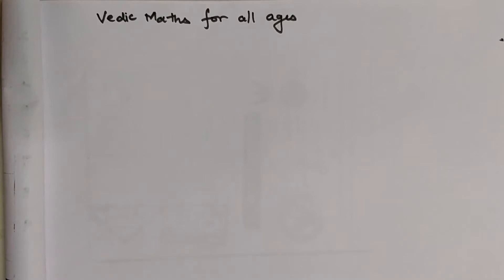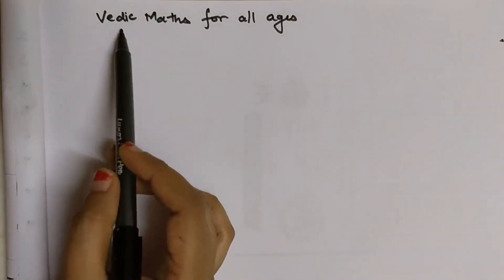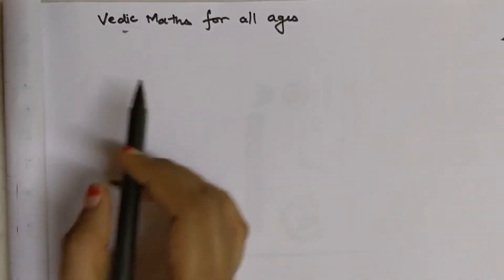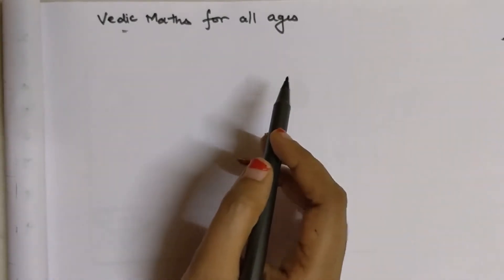A lot of you have asked me to suggest a book which gives you all these tricks. I would suggest a book named Vedic Maths for All Ages — it is the best book for all the tricks related to mathematics. The link for this book, available on Amazon, is given below in the description.